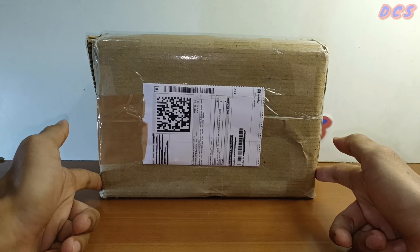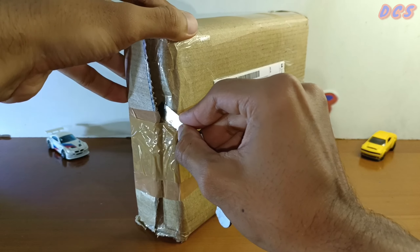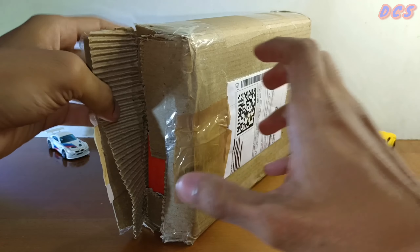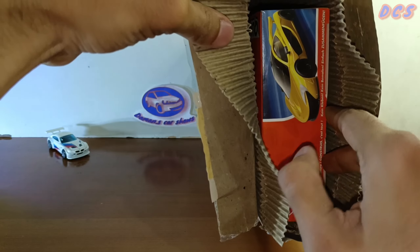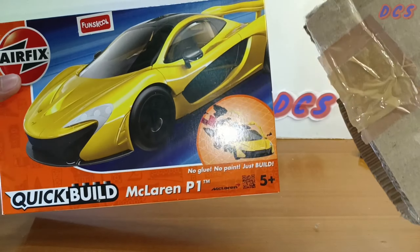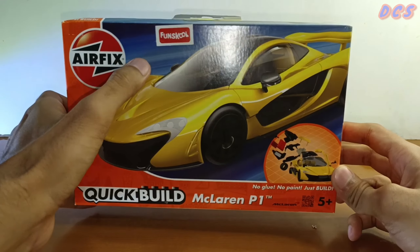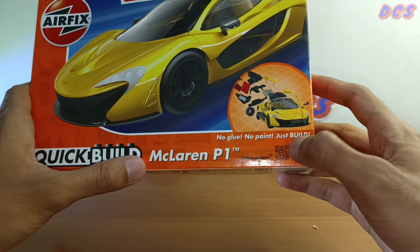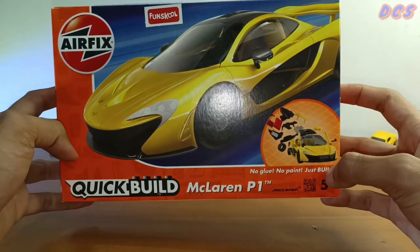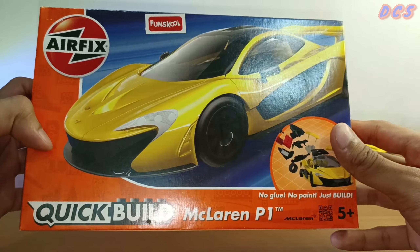Here we go for the unboxing — I've kept you long enough. Starting off by cutting the tape. That was a pretty easy cut. Yes guys, here it is out of the box. This is how it looks — this is such a cool one. Here it is guys. This is really, really cool. Look at the box — it's from Fun School, Airfix Quick Build, McLaren P1. No glue, no paint, just build. It's so cool guys. I love the packaging, it's so clear. You can actually see how the car looks when it's finally done.